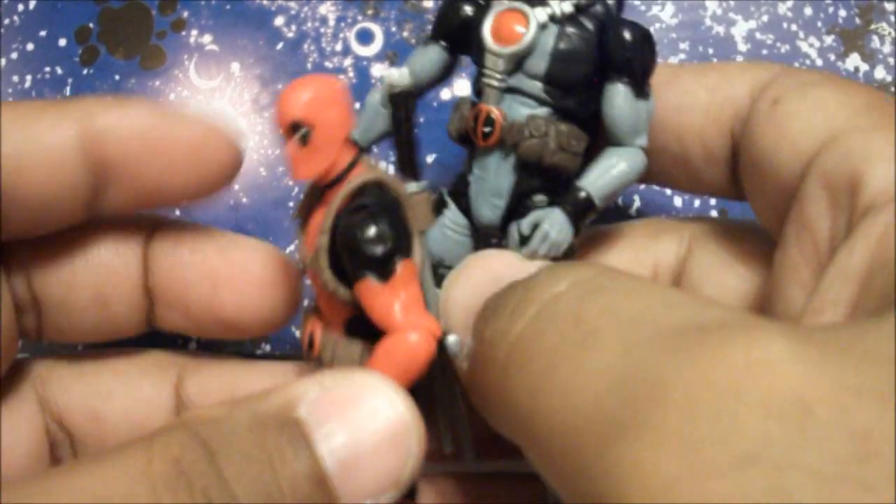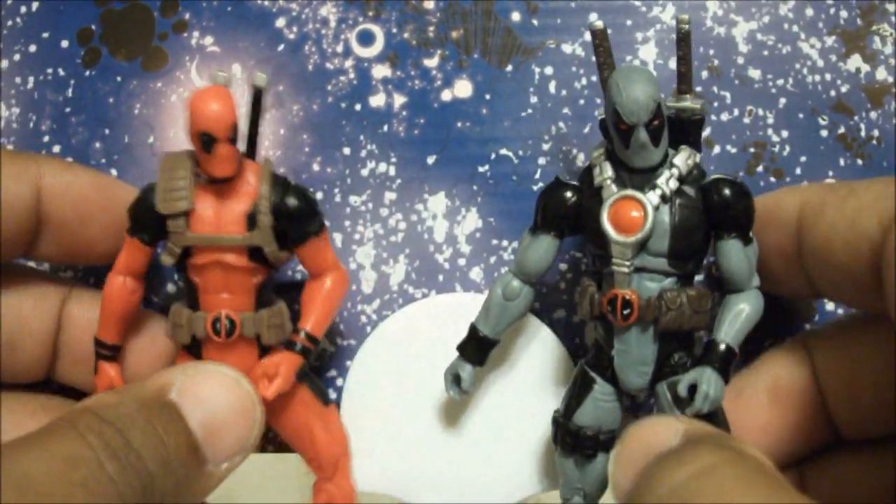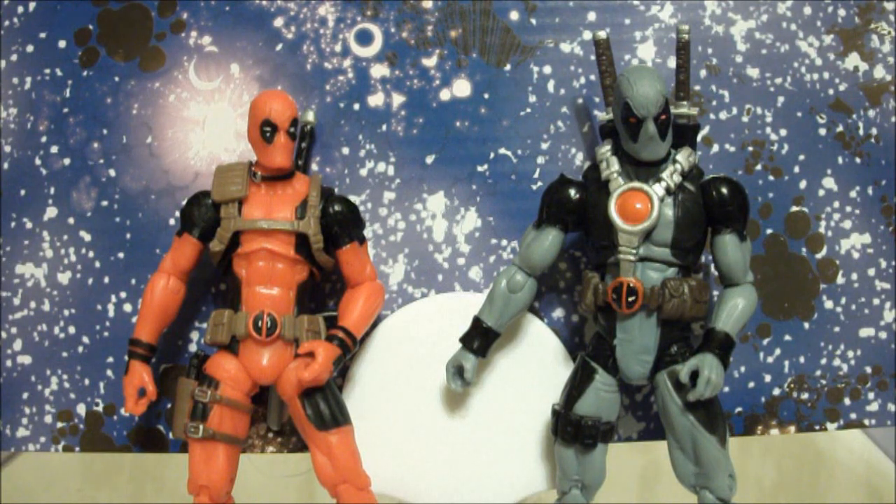So if you're a Deadpool lover like I'm turning out to be, you need to get both of these figures. Good luck out there hunting — see ya!